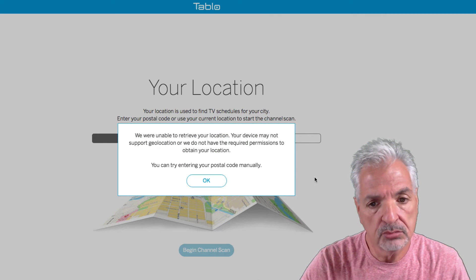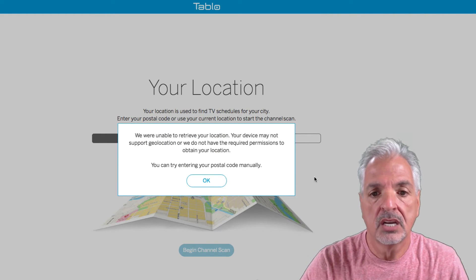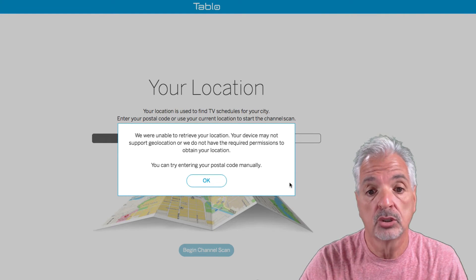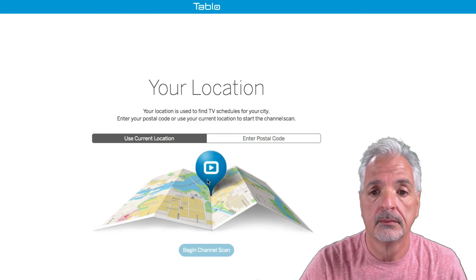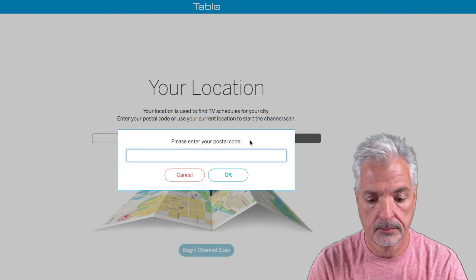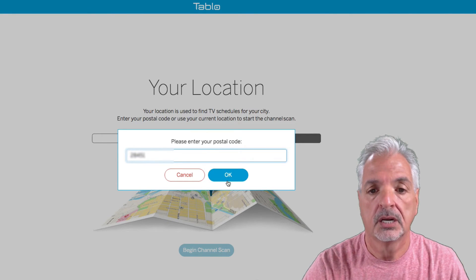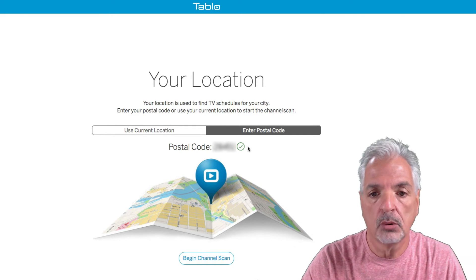We were unable to retrieve your location — your device may not support geolocation or we do not have the required permissions. You can try again by entering your postal code. So let's do that. I'll enter my postal code, hit OK, and we're going to begin the channel scan. It found my postal code without a problem.